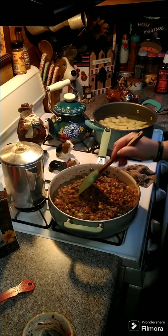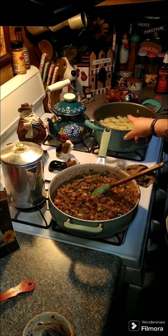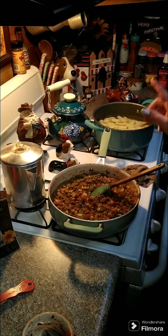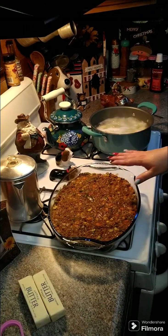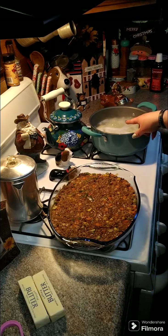Now we're going to put this in our greased 9 by 13 baking dish. Once our potatoes are done, we're going to layer those on top. I've got it all in my 9 by 13 baking dish and my potatoes are almost done.